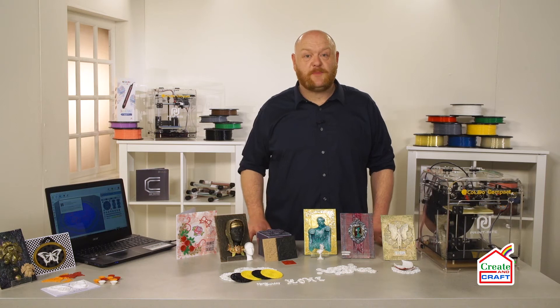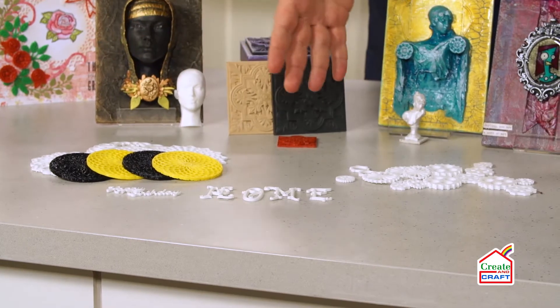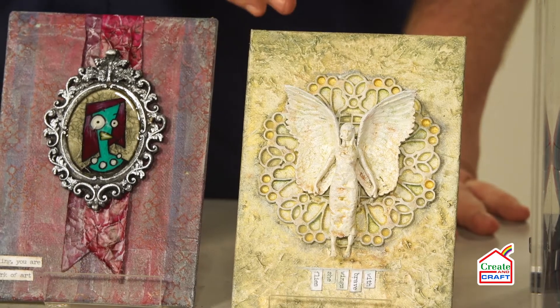So what can you make with your 3D prints? You can make things like accessories, sentiments, inclusions for your other projects, or even dimensional aspects to work within your mixed media.